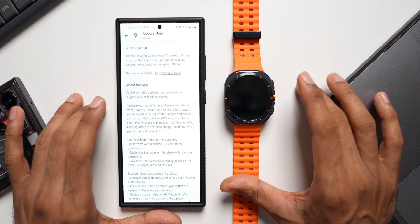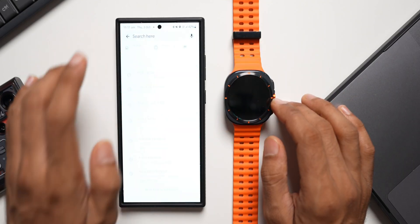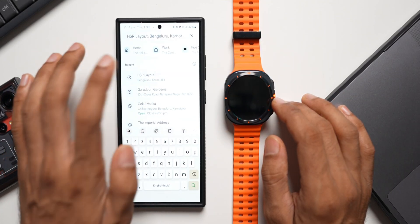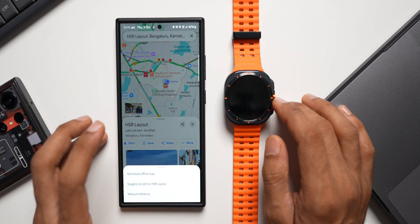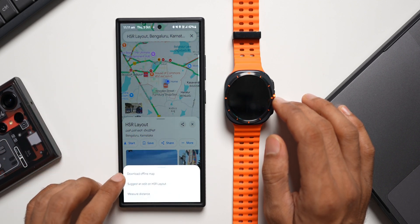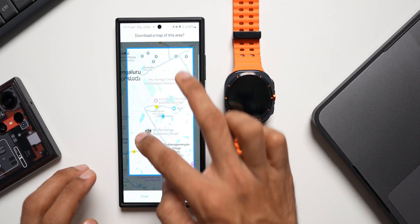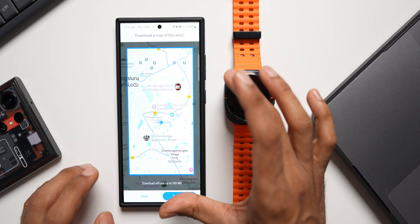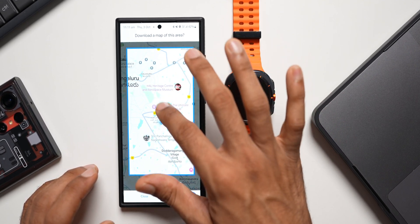Let me show you how this works. Open Google Maps, tap on search, and search for a particular location. Then scroll to the right to see more options, tap on that, and you'll see 'Download offline map.' Tap on that and select the area you want to download — whether it's an entire country's map, a specific state's map, or a specific location's map.